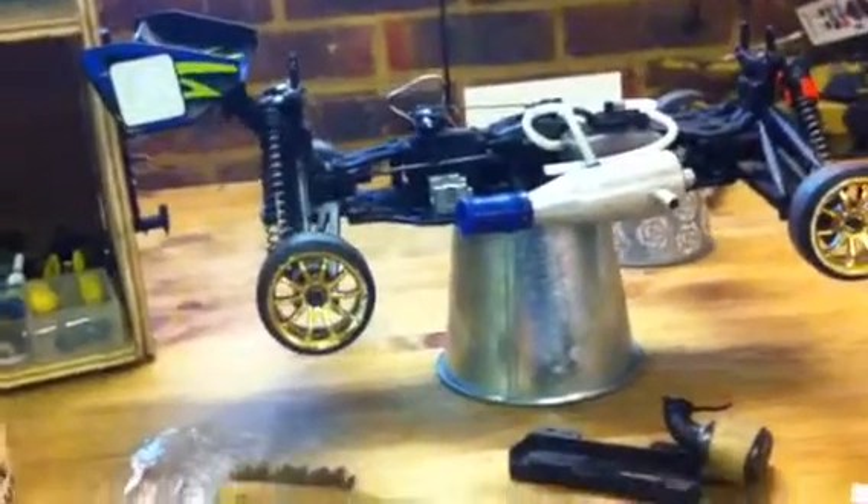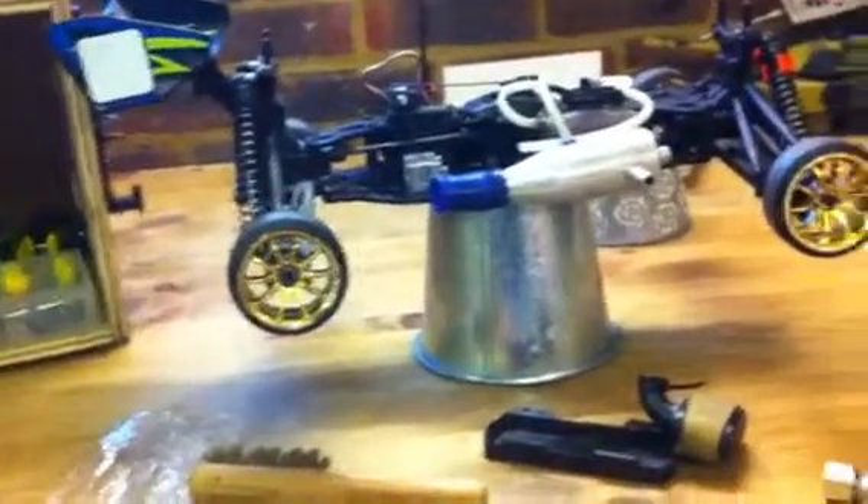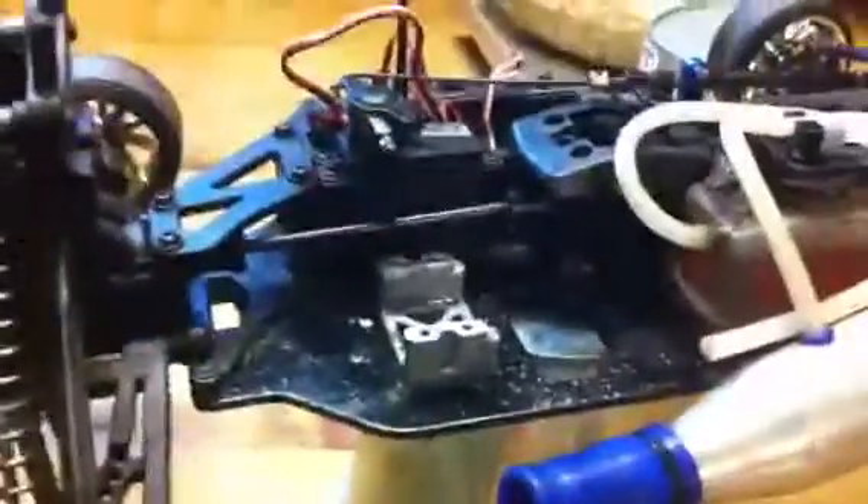Hi guys, so today I was just rebuilding my Nitro engine from my Nitro Truggy, the Thunder Tiger Tomahawk. As you can see there I've just put some drift tires on it, having a bit of fun, and as you can see there it's leaking.